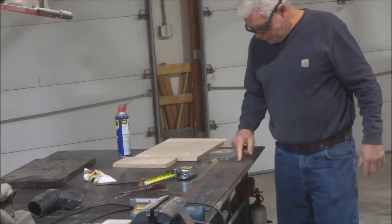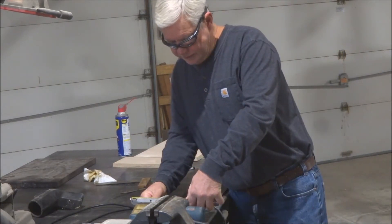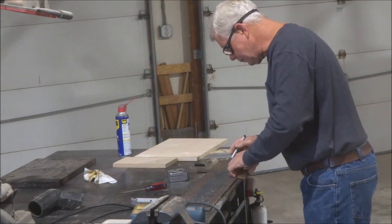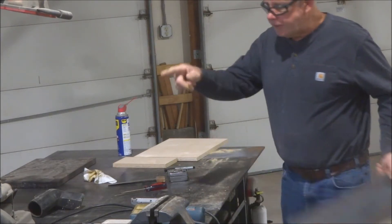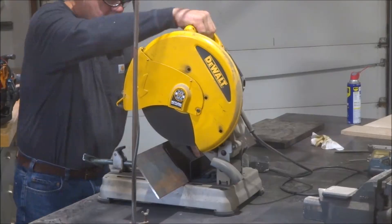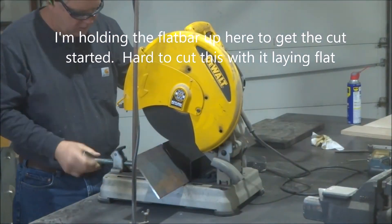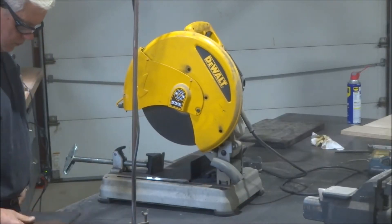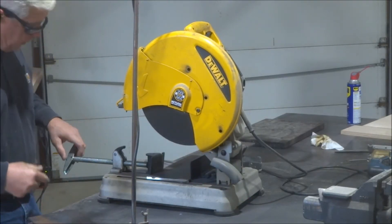First thing we've got to do is measure up a piece of this. We'll make it seven and a half inches. For that we'll use our bracing cutoff saw. Once we've got that cut, we're going to get our angle grinder and dress it up a little bit.